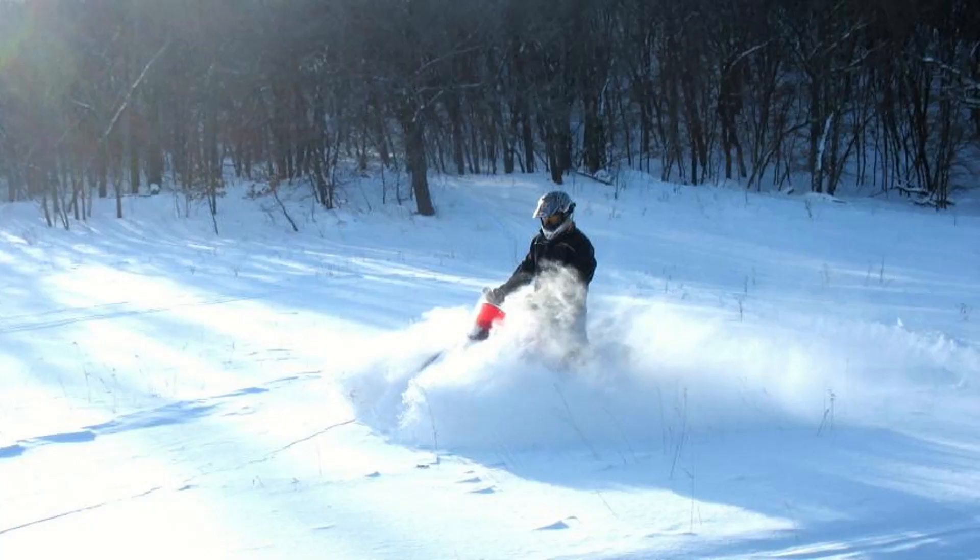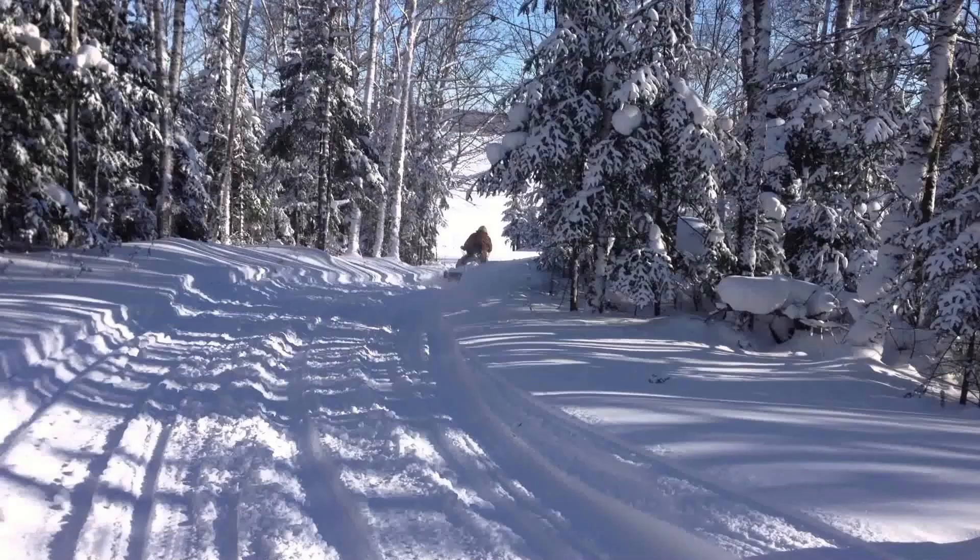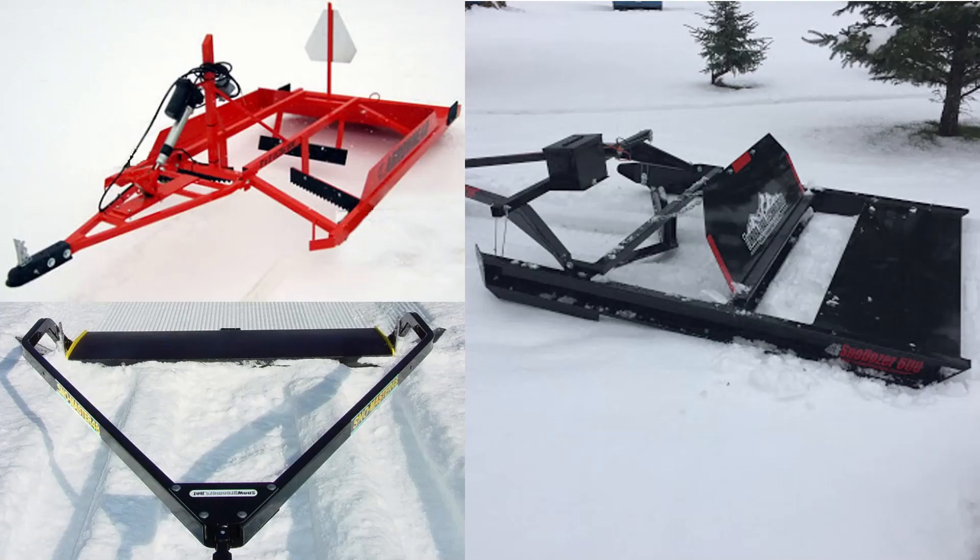Snowmobiling is a huge pastime in the Upper Midwest, but likewise to other recreational sports it poses different dangers. Many of these dangers come in the form of unkept or uneven trails. To solve this issue, many snowmobile clubs take it upon themselves to ensure that snowmobilers have safely groomed trails to ride on. However, the equipment used for these groomed trails can be expensive. That's where we came into play.